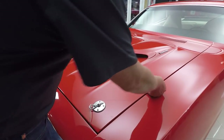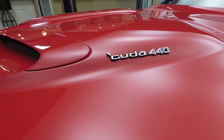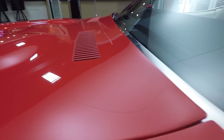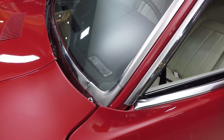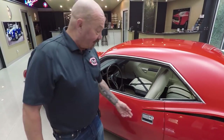That hood's lined up nice and flush. The lines are nice and straight. The badging there — Cuda 440 — super cool. We've got the VIN number with the BS in it telling us that this is a real Cuda. Everything about the car is amazing and yes, it does have a 440 under the hood.